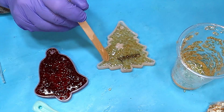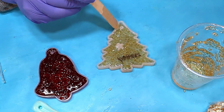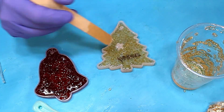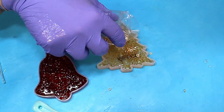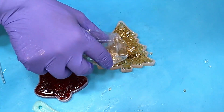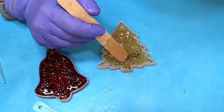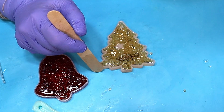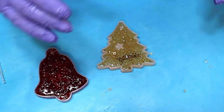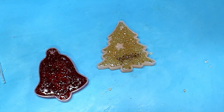I'll also scatter some gems on top of this one as well. One thing I don't show in this video, which I really should have, is that I do go over these very lightly with a long-neck lighter to pop any surface bubbles — that really does make a difference. Then I push the gems down so they're all in contact with the resin so they don't drop off, and I'll leave these to cure overnight.